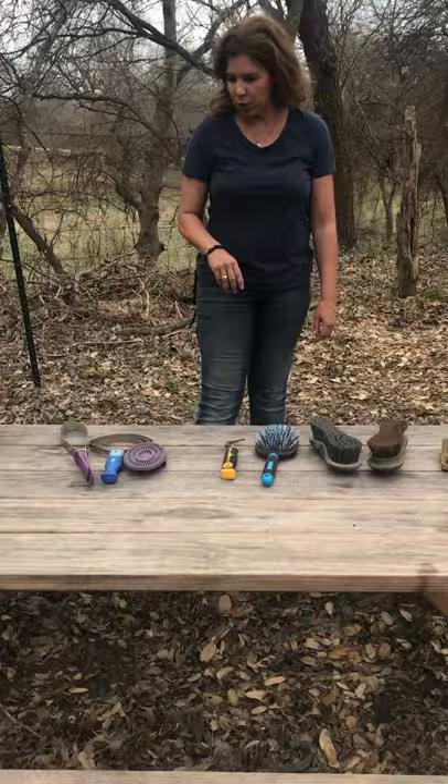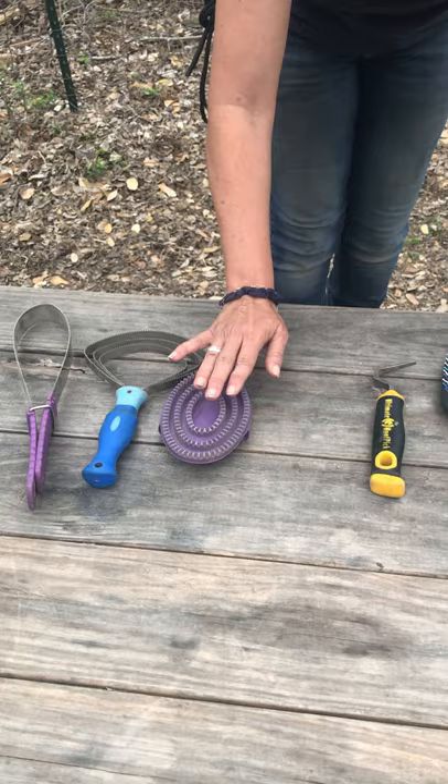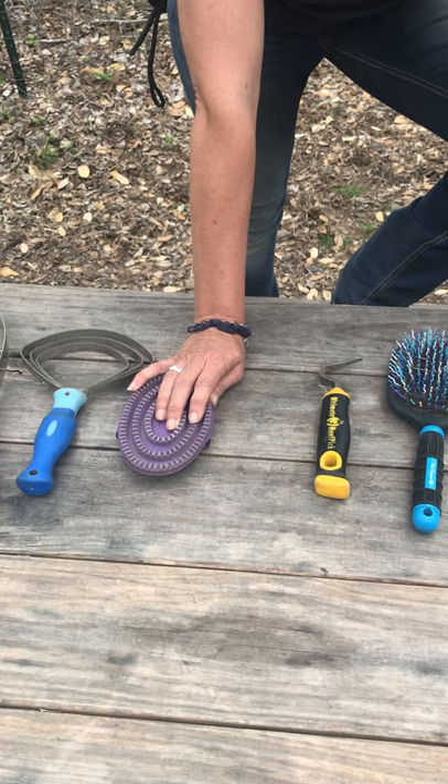We're going to go over the brushes. These two brushes here are not always used, but when they are, they're used to remove mud and to assist with your horse in the shedding process. This here is the curry brush and is always used first. It is used in a circular motion against the direction of the hair.